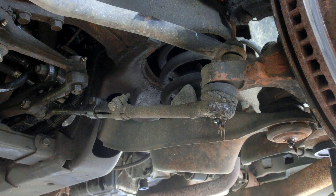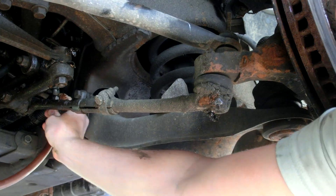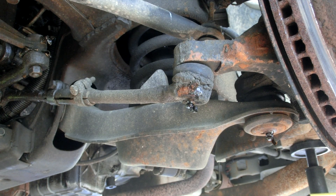Two pumps. I see it oozing out — great. We'll turn the wheel so we can get to that one.